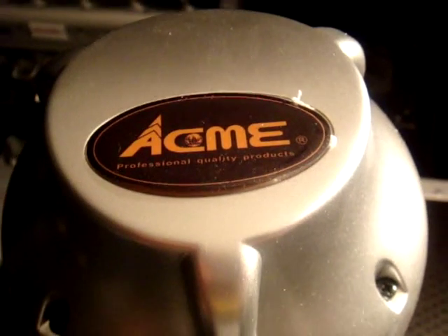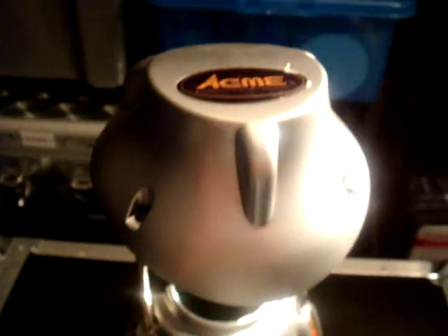This is another scanner but this is a barrel scanner by Acme. If it didn't have the Acme sticker you'd say it's exactly the same casing. This one is called the Penguin.